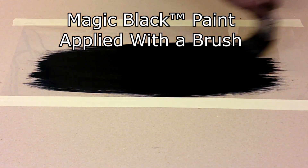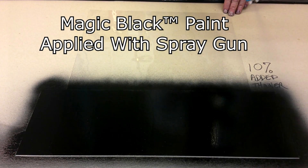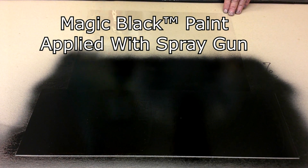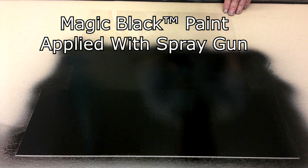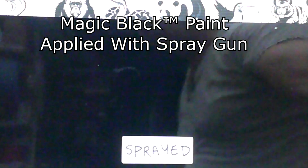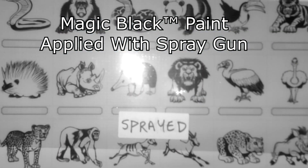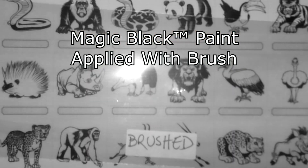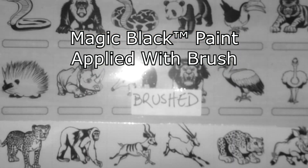Here we have Magic Black being painted on a clear material with a brush, and here it is being painted onto a clear material with a spray gun. This is a clear sheet sprayed with Magic Black paint — you'll notice there are no streaks. Now look at the same clear sheet brushed with Magic Black paint. Notice the brush strokes.